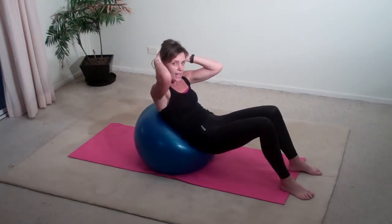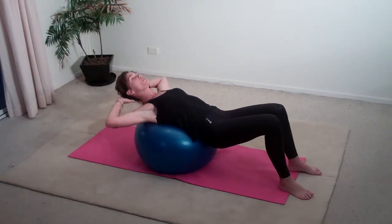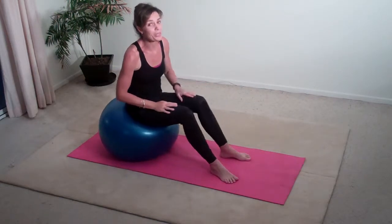Just be conscious that you're not tugging on your neck and pulling your elbows in, but rather keeping them back, just supporting you through your head and your neck. And there you have abdominals using the fitball.